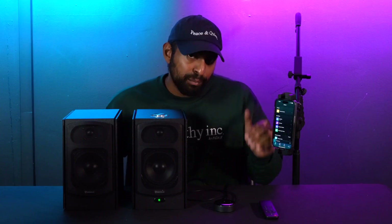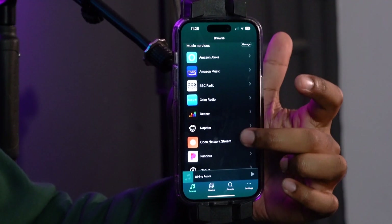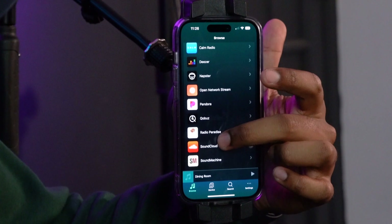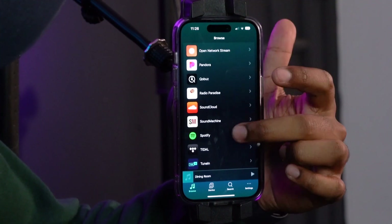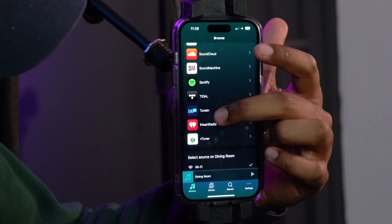You can press browse and it'll pull up all the different ways to play back music through the WIM Home app. We have Amazon Music, BBC Radio, Com Radio, Deezer, Napster, Open Market, Stream, Pandora, Qobuz, Radio Paradise, SoundCloud, Sound Archive, Spotify, TuneIn, iHeartRadio, and VTuner.